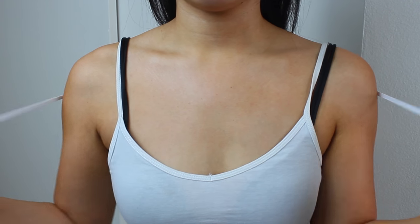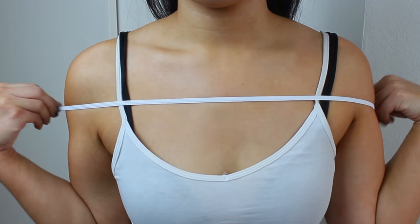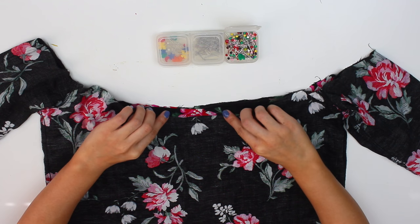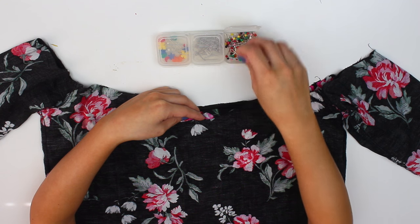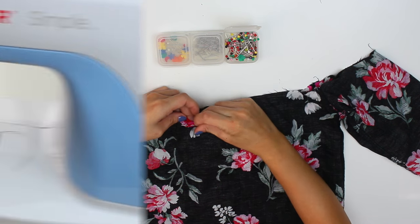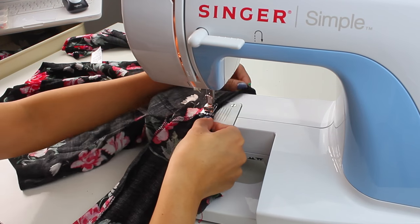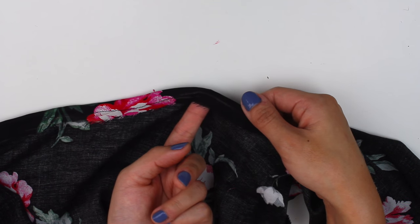Next, you want to take your elastic — I got this elastic from Joann's and it's pretty skinny, so you want to get a skinny one and not too wide. You want to measure it around your shoulder where your top is going to hang, and just make sure it has a little bit of slack. Then with the shirt inside out, we're going to fold it over and pin it because we're going to hem it, but you want to leave a little bit of room in between so that you can still insert your elastic. Go ahead and start hemming around, but leave a little bit of an opening so you can insert the elastic — you don't want to hem it all the way through.